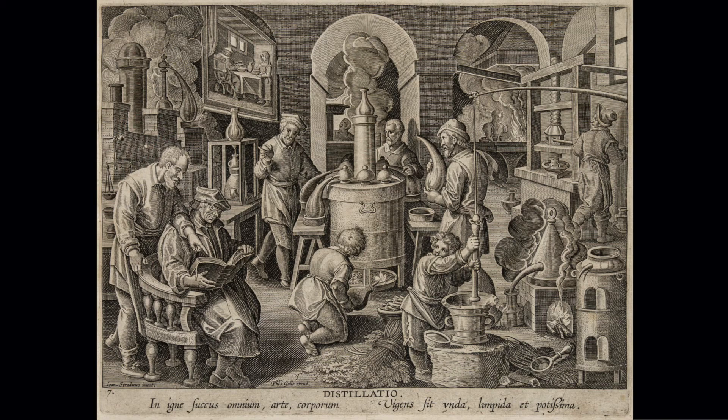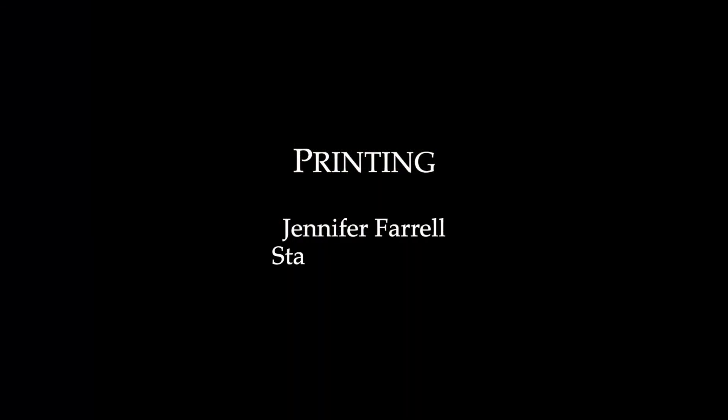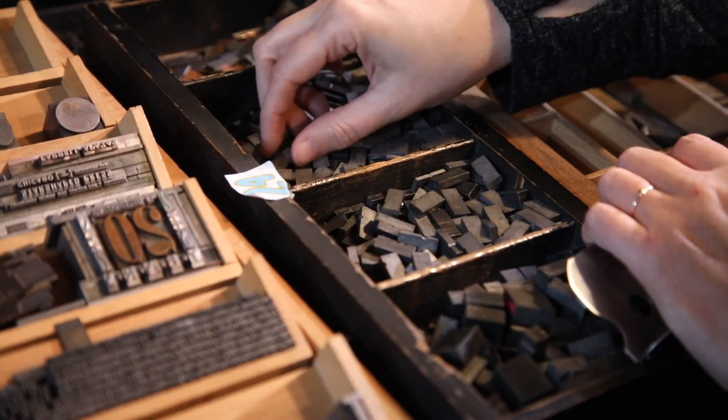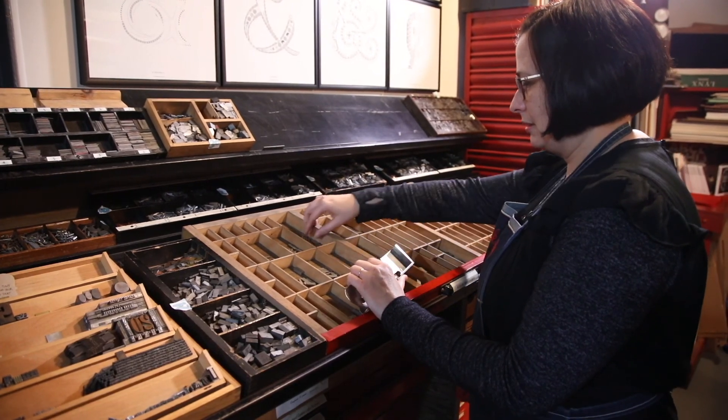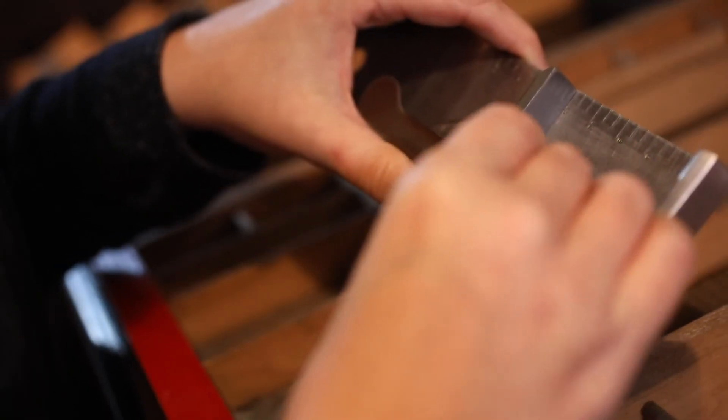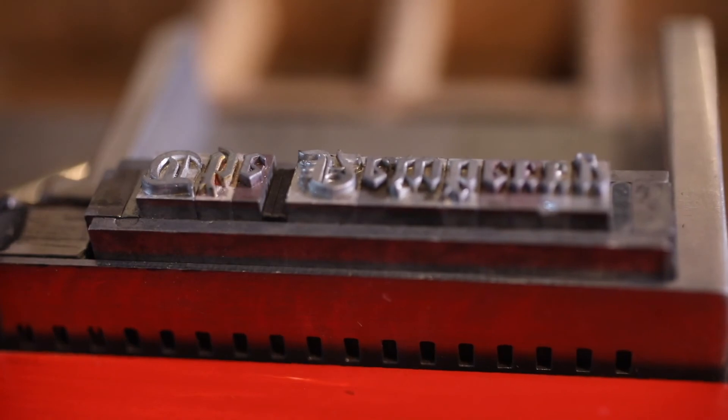Each segment is hosted by a Chicago scholar practitioner. I'm Jen Farrell, this is Star Shaped Press. I've run the studio since 1999. I do all letterpress printing and design, and the unique thing about the studio is that all of the work is done with antique metal and wood type that I've been collecting for the last 20 years.